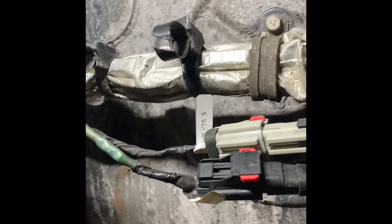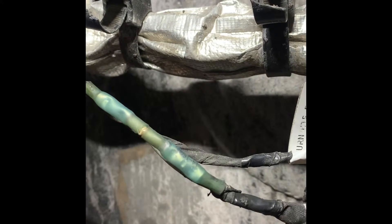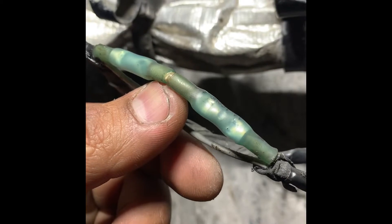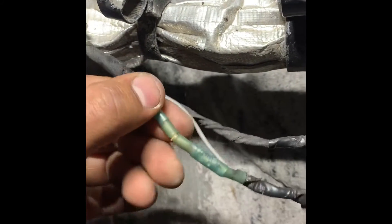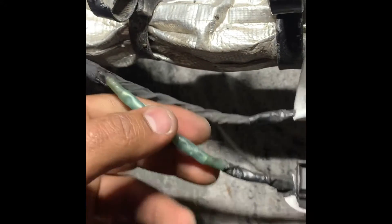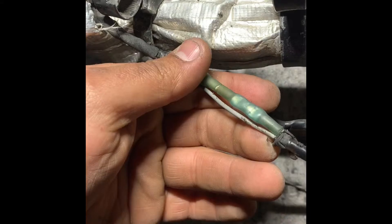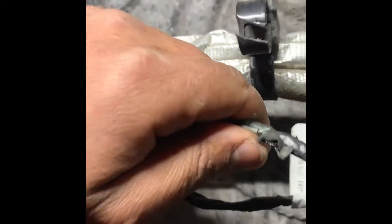You're going to end up with something like this — the heat shrink itself is like a glue, which bonds onto something now. With that watertight seal, nothing's going to get in there. I know it's not the best, but now we want to put some tape on it.